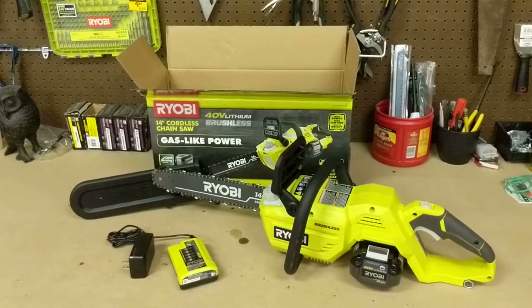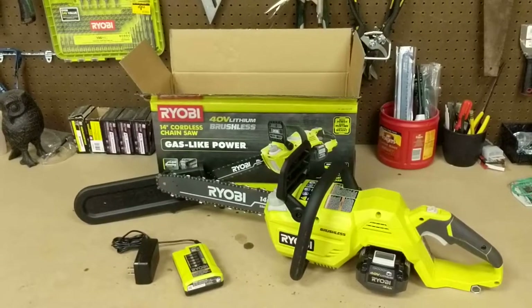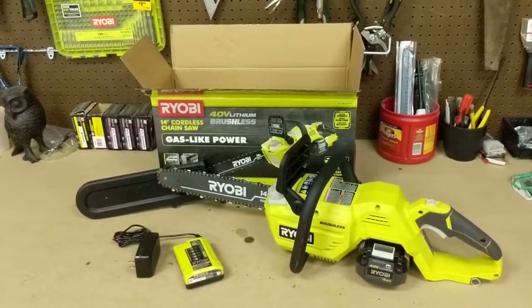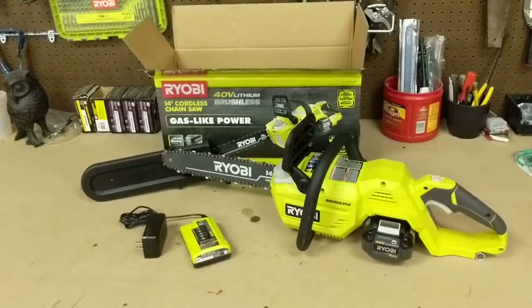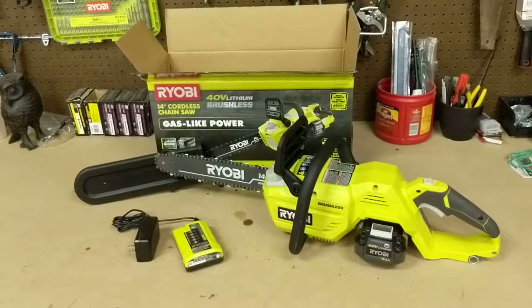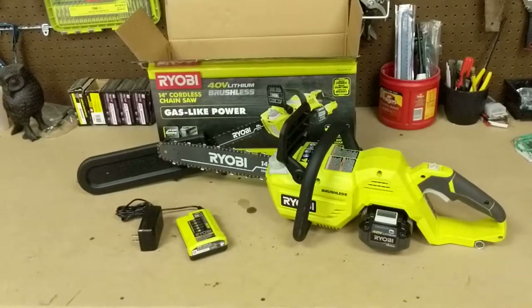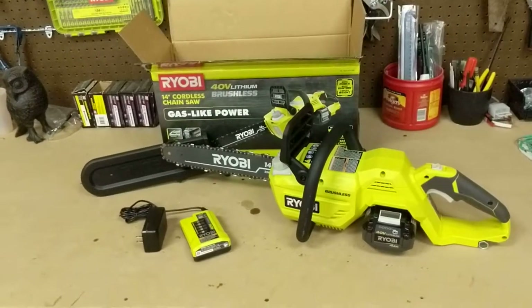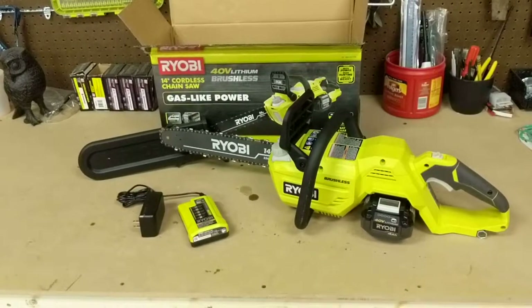My initial impressions with the saw — I was really impressed. It cut just as good as some of those smaller gas saws. I wouldn't compare it to the 270 or the 461 by any means, but I was powering through 12-inch logs pretty good. Another thing you've got to remember with saws is you've got to make sure you've got a sharp chain. Make sure everything is good with the saw before you start using it. You don't blame the saw because you haven't done your due diligence. I was really impressed — I thought it worked really well.